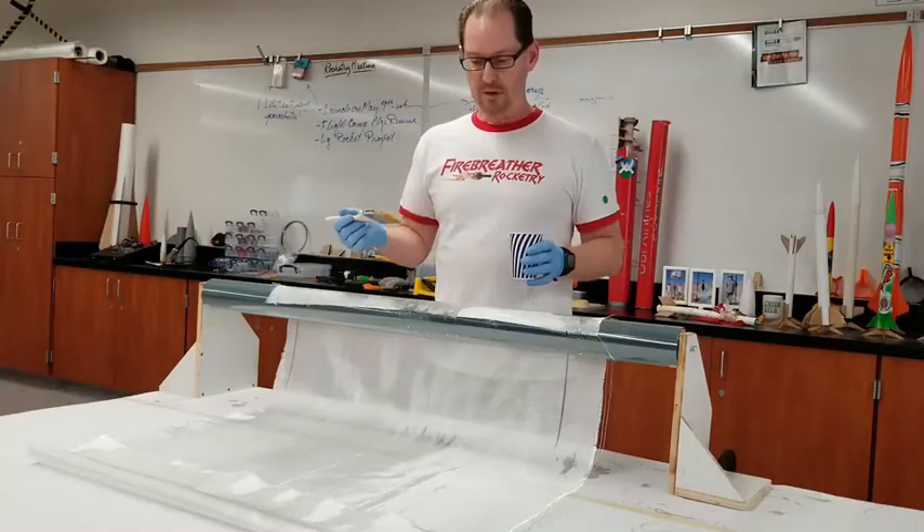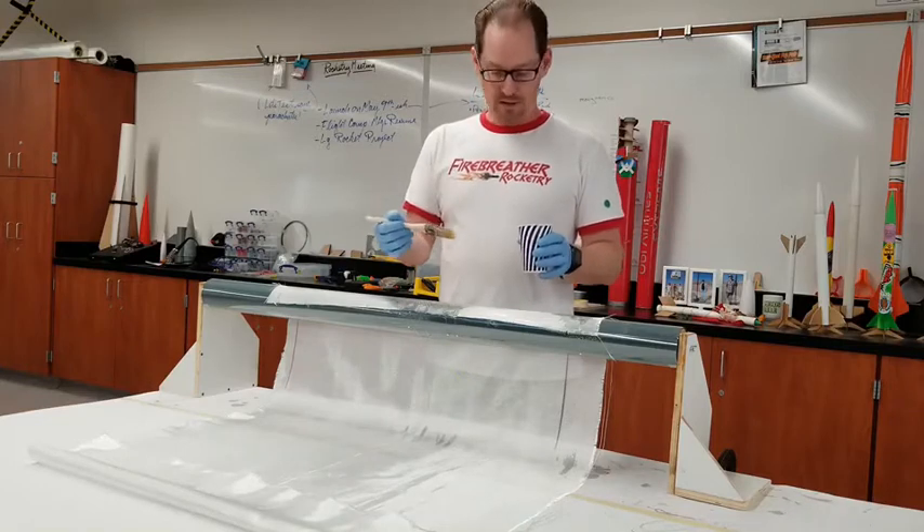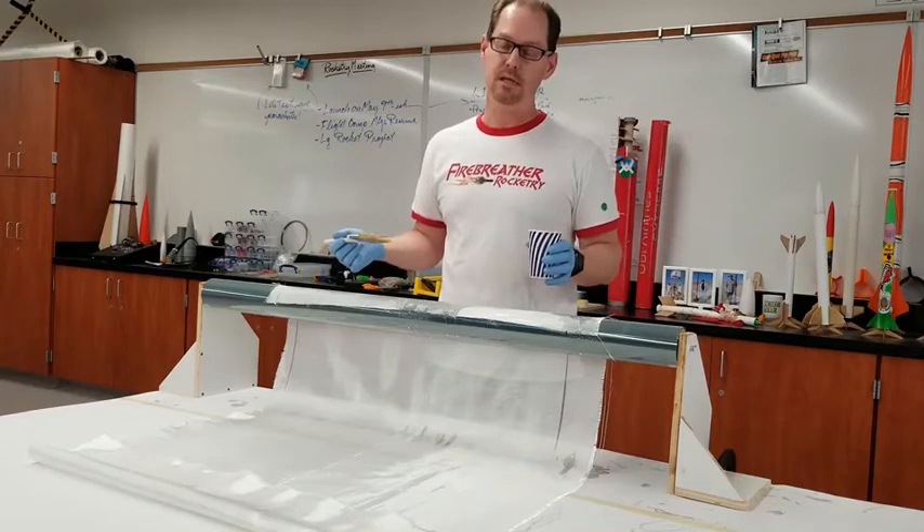So next we're going to wrap the fiberglass cloth reinforcing around the tube and add epoxy resin to it as we go and wrap it all the way around. And this is the part that takes forever.